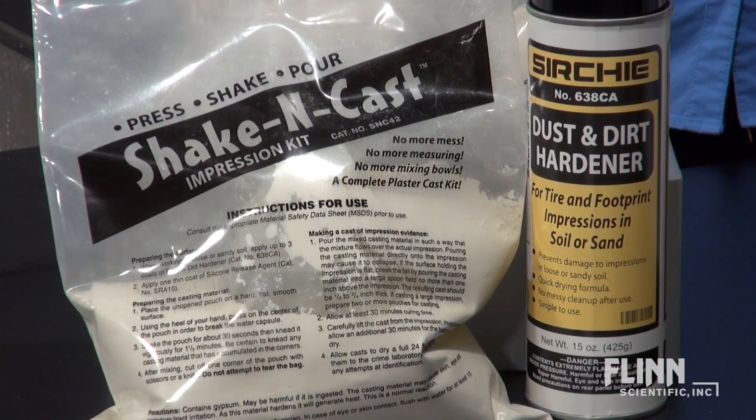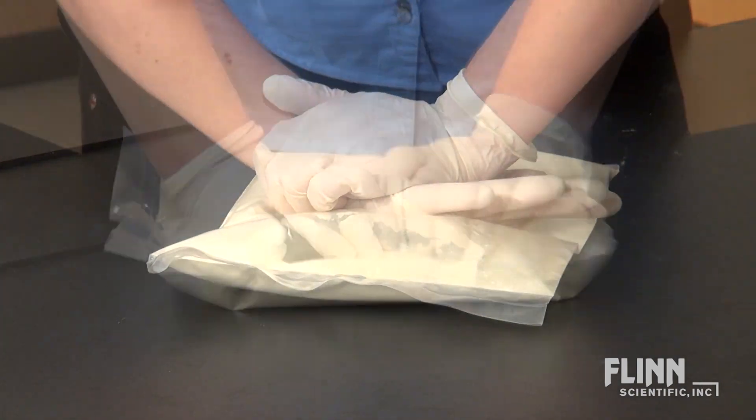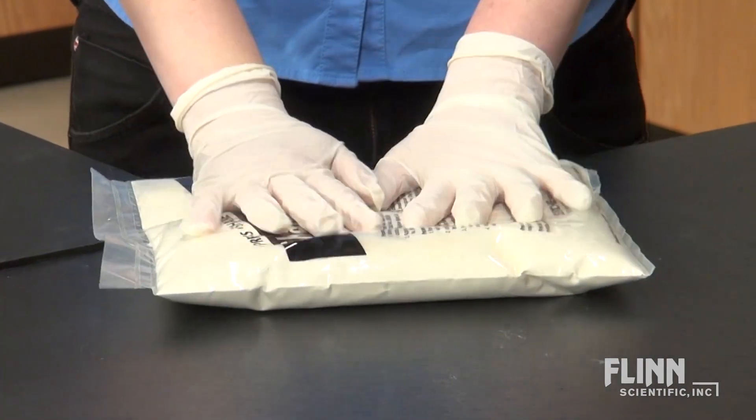When a footwear impression is found at a crime scene, the details can be preserved using a shake and cast impression kit. Simply break the pre-measured water pouch, thoroughly mix the ingredients, and then pour the mixture into the impression.